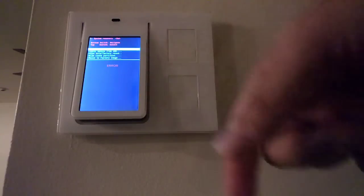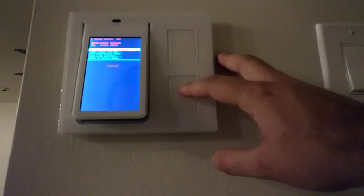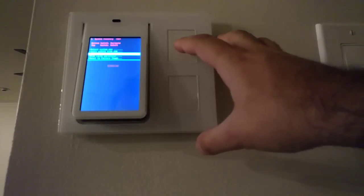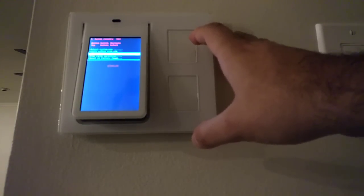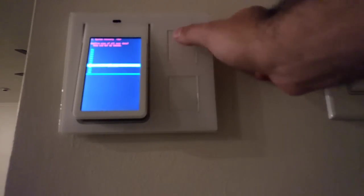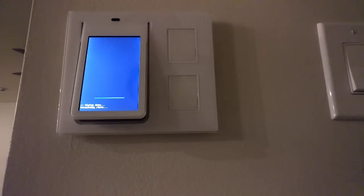Don't be alarmed by the word 'error' down there. Then use the bottom load button to do the wipe data factory reset. Go down all the way to the bottom and click yes.